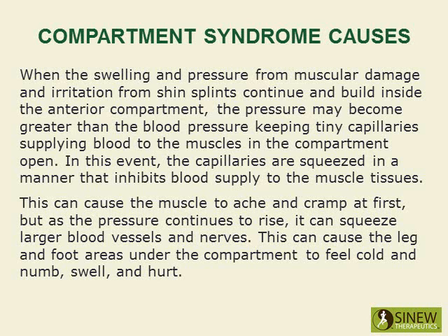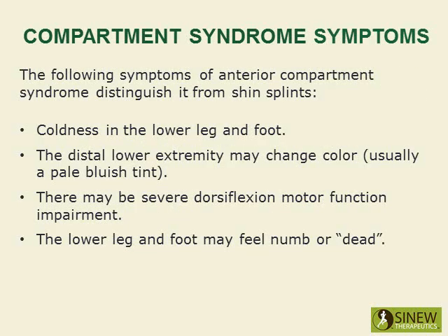This can cause the leg and foot areas under the compartment to feel cold and numb, swell and hurt. The following symptoms of anterior compartment syndrome distinguish it from shin splints: coldness in the lower leg and foot; the distal lower extremity may change color, usually a pale bluish tint; and there may be severe dorsiflexion motor function impairment, and the lower leg and foot may feel numb or dead.